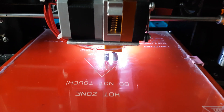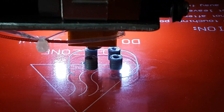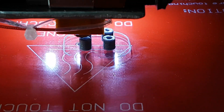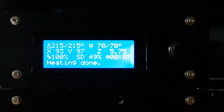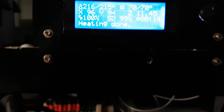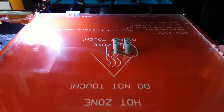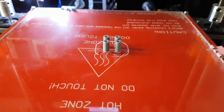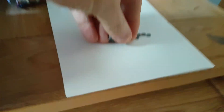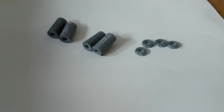This is the space that's being made. We're at 99% now and it's just finished printing. So there's your four spaces and I've also got four washers.